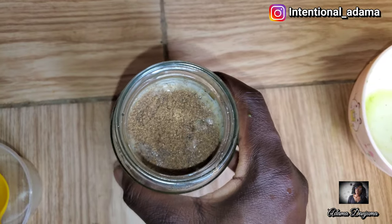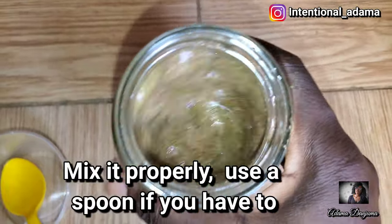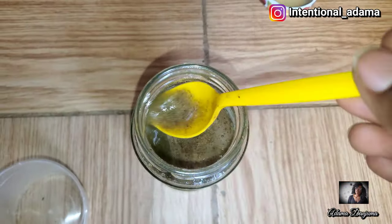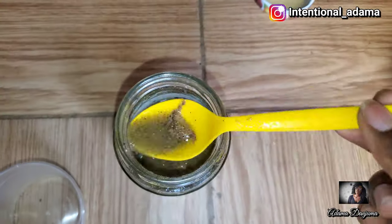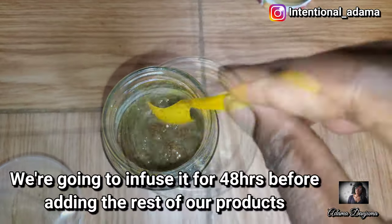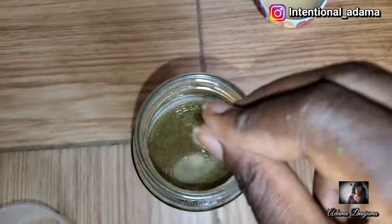Try to mix the mixture properly because you don't want lumps — use a spoon and mix it well. It should look something like this when properly mixed.